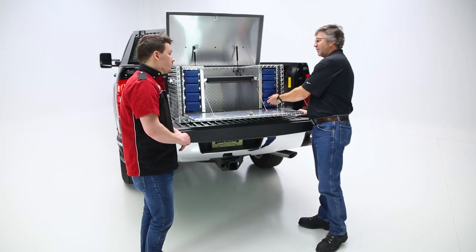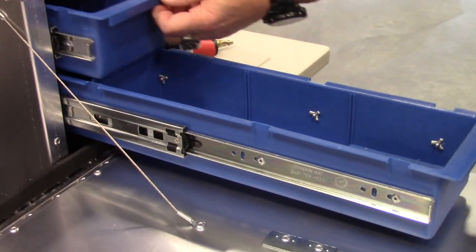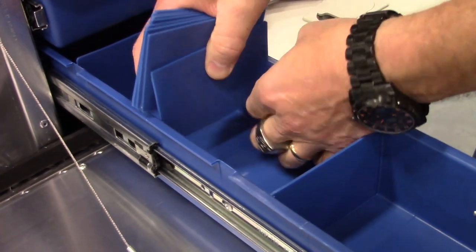Second feature of this box, we do have a drawer slide system. There are five on each side. They do have ball bearing roller slides on them, but you can load them up pretty good and they will still move very easily.